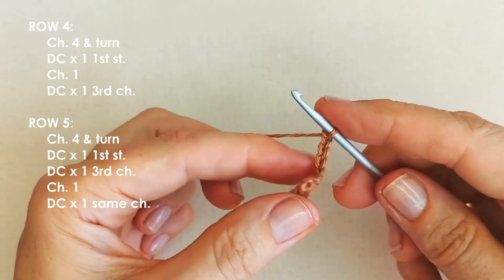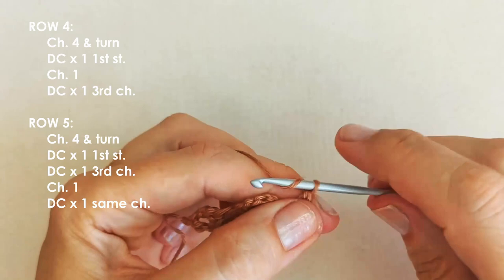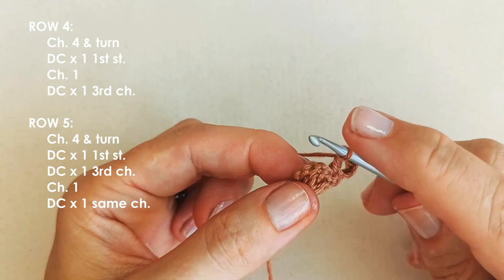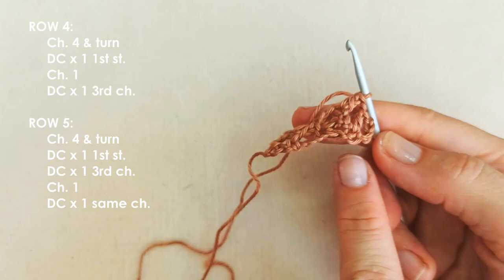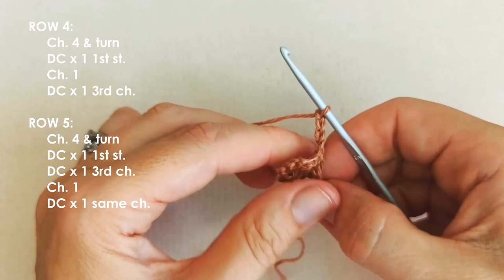Row four — we won't be increasing. Yarn over, insert your hook into that first stitch right underneath the chain and double crochet. Chain one. We're always skipping that second to last stitch next to the chain, and going straight to work in the chain. So we've chained our one, and then we're going to work into that third chain with a double crochet. It's row four, so we're not increasing. Chain four and turn into row five, which will be an increase row.